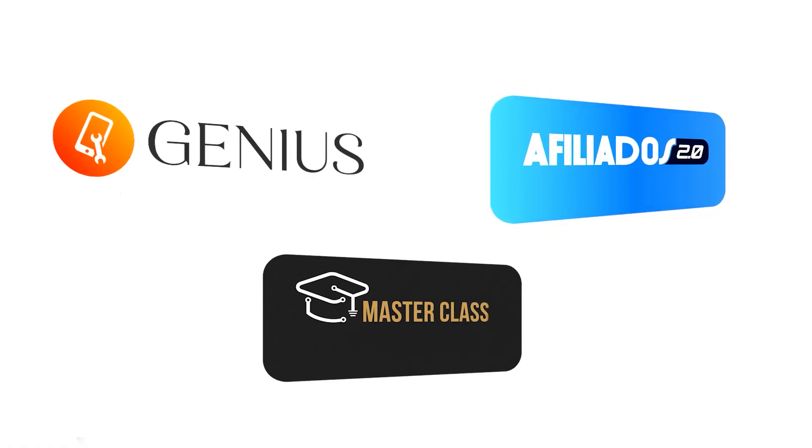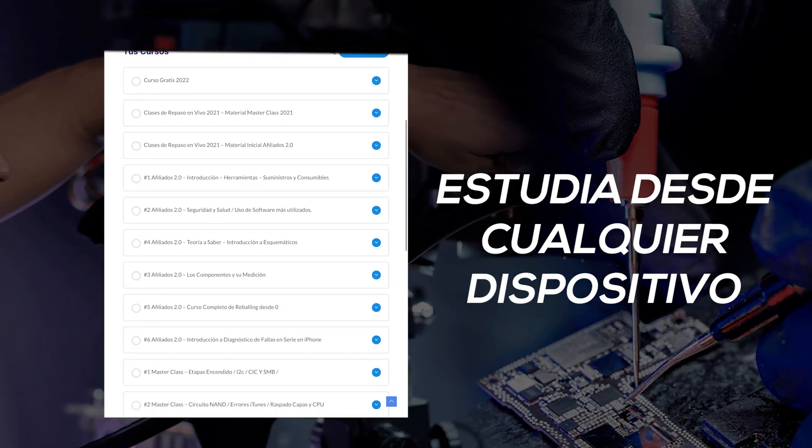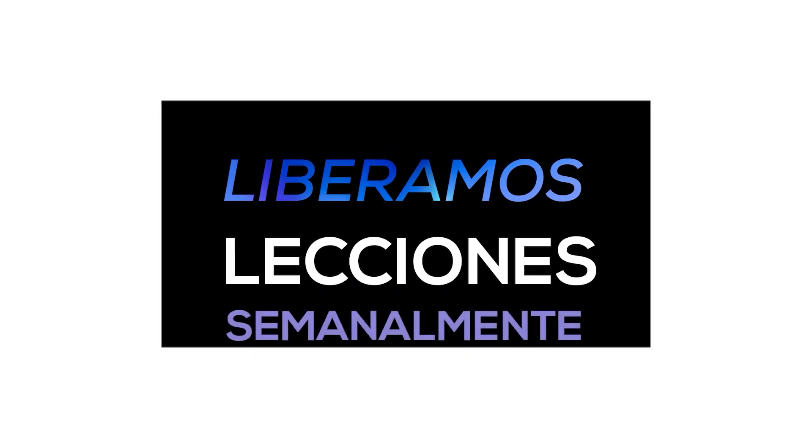Cuando un alumno adquiere una membresía en Yo Reparo Academy, sin importar si es Genius, Afiliados o Masterclass, cuenta con una plataforma con un panel muy ordenado y lecciones grabadas a las que tiene acceso. Estas lecciones se van liberando semanalmente. No importa qué membresía compre, su contenido se va a ir liberando cada semana.